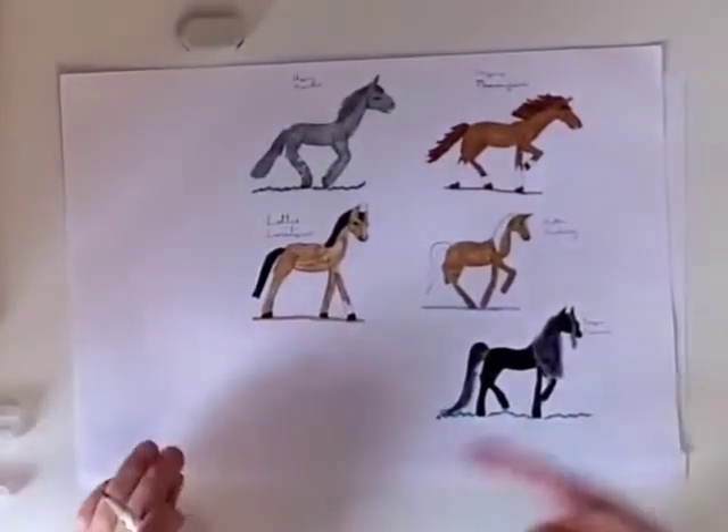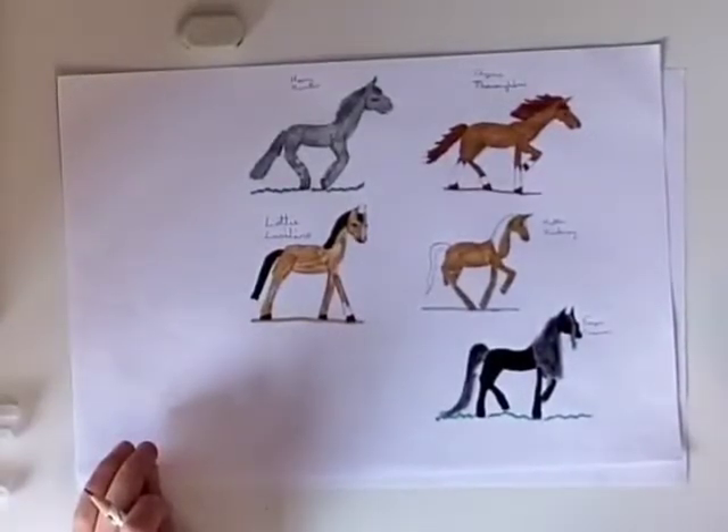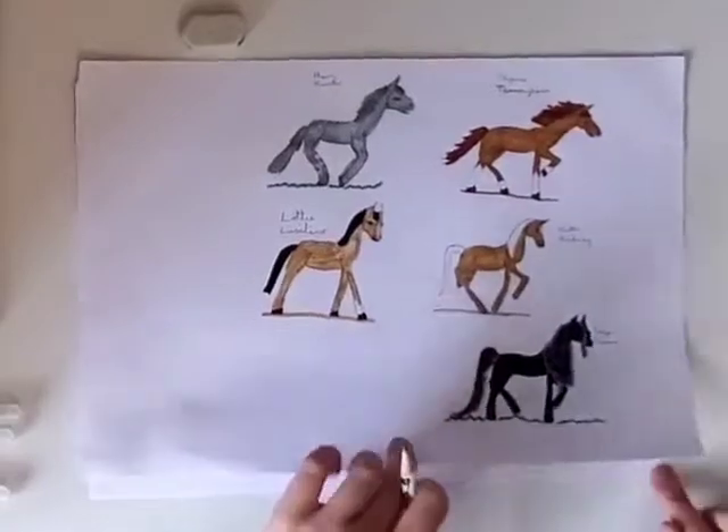Hello! We're going to draw one of these horses today — either Thoroughbred, Hackney, Frisian, Lusitano, or Hunter. We're going to do a Hackney today and we're going to add tack to it after.